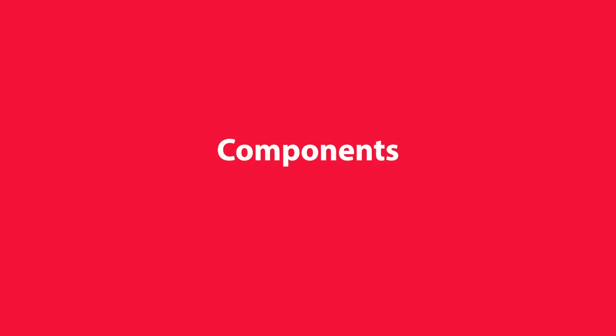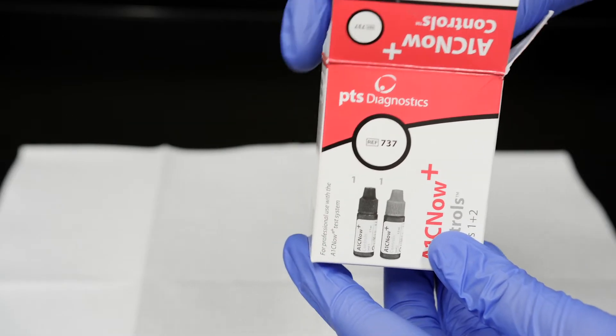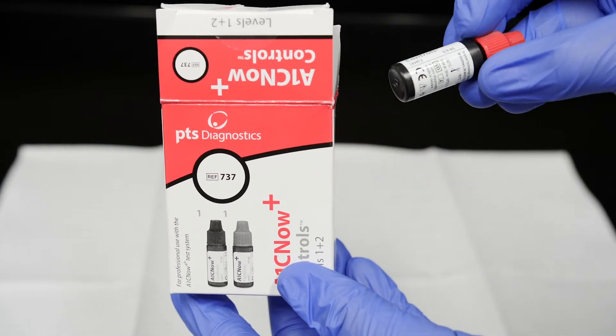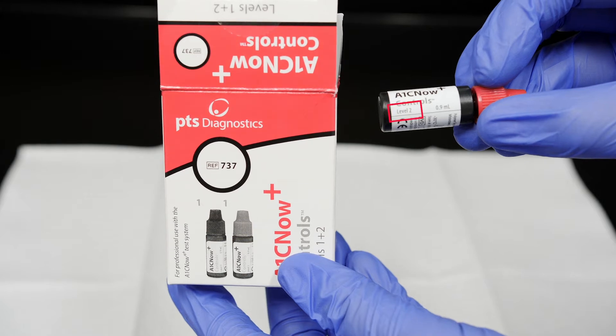Components. A1C Now Plus Controls contain ready-to-use blood-based Level 1 and Level 2 controls in 0.9-milliliter dropper-style vials and instructions for use.